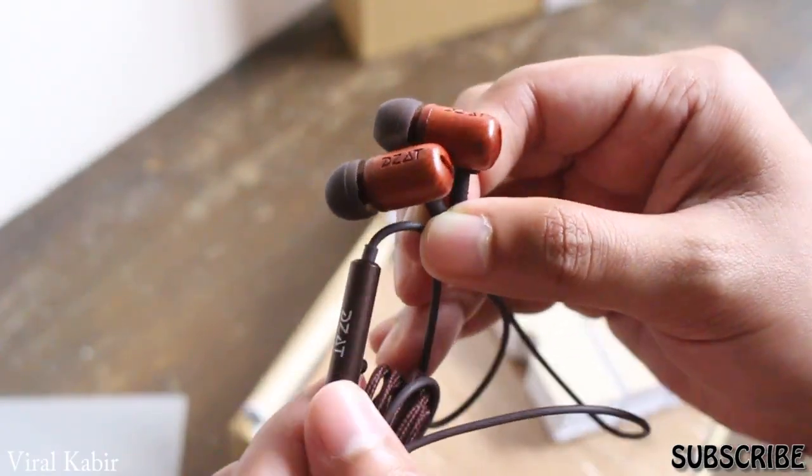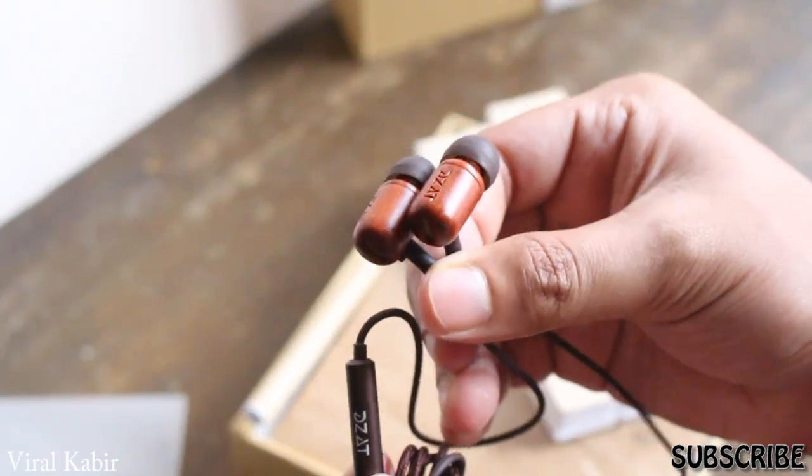Hey, what's going on guys, it's Ryal Kovir and these headphones are absolutely amazing. Let's check this out.